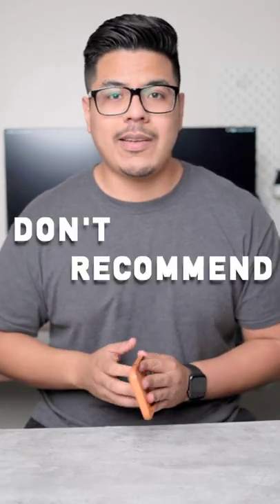It does have some wear and tear. Unfortunately, I don't recommend that you get this case. It's a leather case, but it's honestly a lot more sensitive than a normal leather case would be.